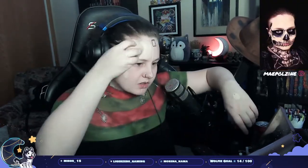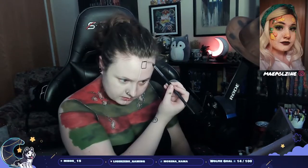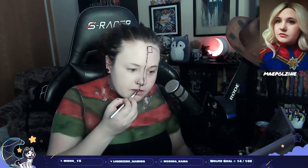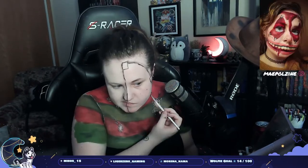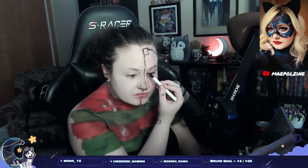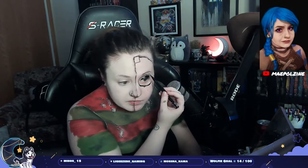I was debating which side of my face to do first — if I wanted to go with the Freddy side or the Jason side. I ended up going with the Jason side. So we're putting shadow around where the hockey mask sits. I did the face strap on top — you're really not gonna see it because I put a hat on top as well, but in some angles you can kind of see it. Then I'm using black to further add some depth, putting a little bit of black liner again in the hockey mask area.